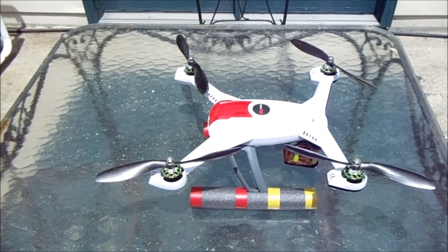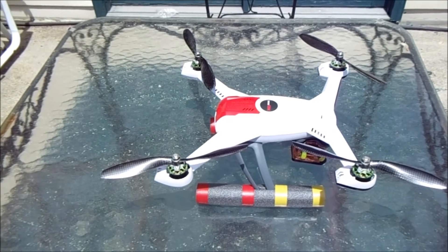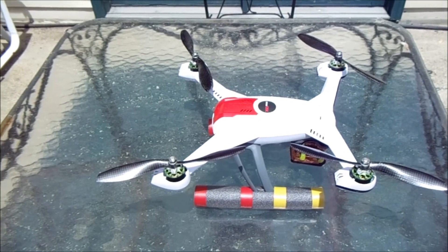Hello YouTube, this is the One Real Analog Man, and I wanted to give you an update on the Multistar motor installation I've done in place of the stock motors, and then I'll talk about some other things I've done to the quad that might be of interest.